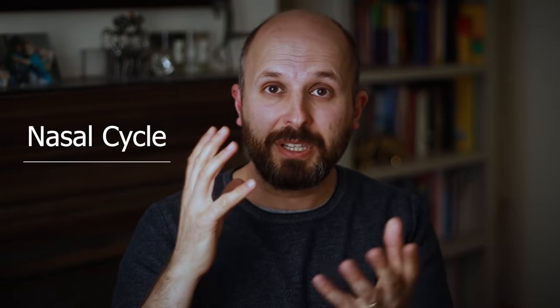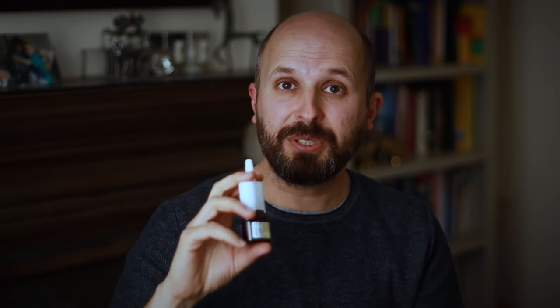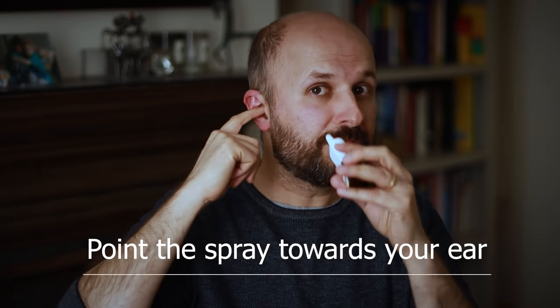There's also something called a nasal cycle where the turbinates take turns to swell up and shrink down. The point is the spray should be getting to the turbinates, which are on the side of your nose, not in the midline. When spraying into your right nostril, use your right hand and point it towards your ear — towards the turbinates which sit laterally. Don't point it directly up, because you breathe through the bottom part of your nose. For the left side, switch to your left hand so it naturally points the right direction. Spray, and don't sniff — leave it in and breathe through your mouth.